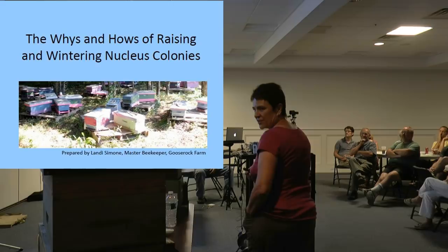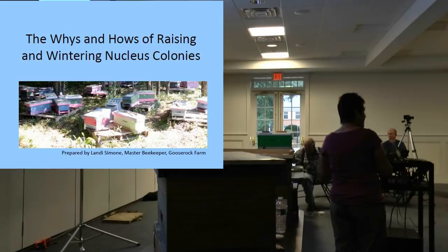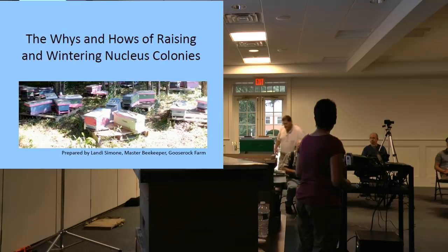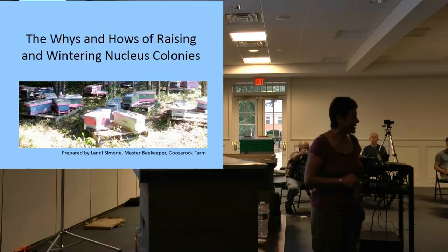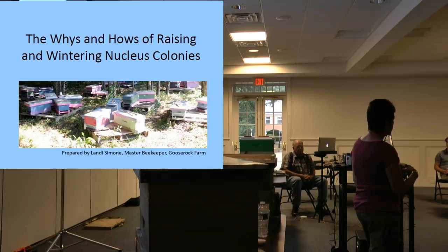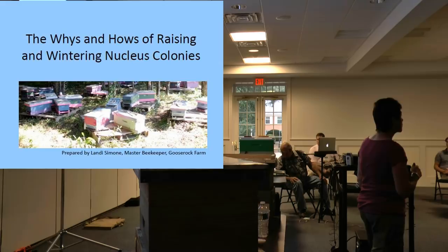I kind of have to stay close to this to advance the slides. Nucleus colonies — I'm going to give you guys an overview of nukes, and then Billy is going to go into the details of how he sets up and manages his nukes in his clean rearing project down in Virginia. Everything you do with your beekeeping is very specific to where you are: your nectar flows, your climate, when things happen, where you actually are with your bees. Those differences are critical.